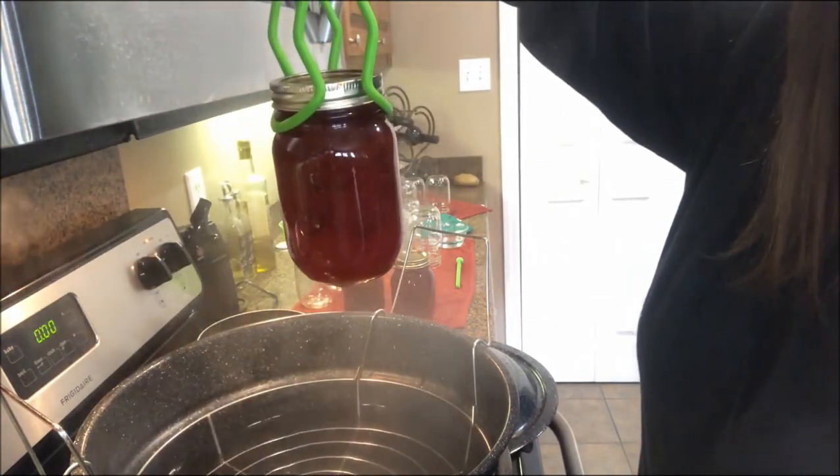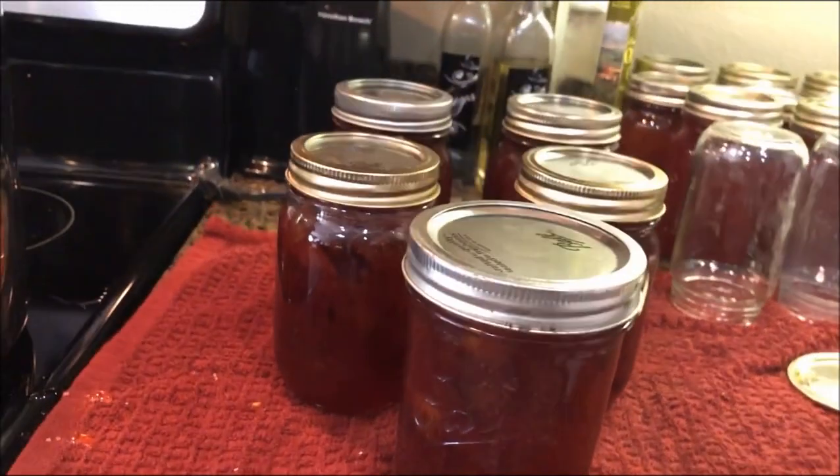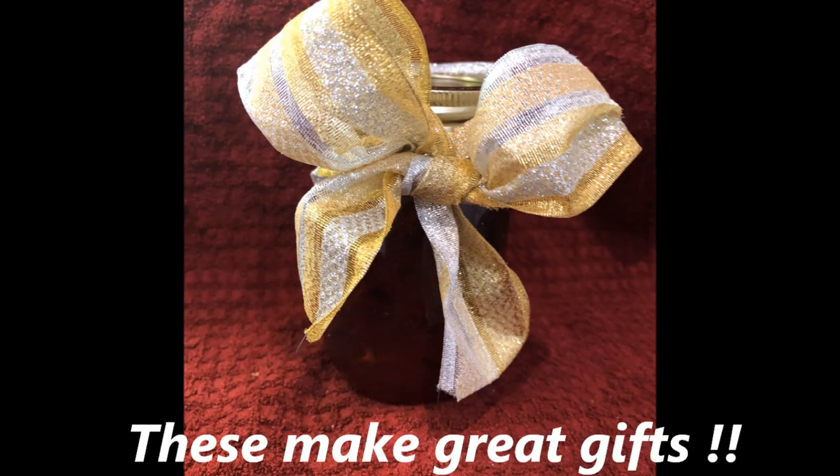They're all done — I got five pint-sized jars out of that batch. I hope you guys really enjoyed the video. If you did, remember to give it a thumbs up and hit the subscribe button if you want to stay in touch and get notified every time I upload a new video. If you prefer jelly over jam, I also have another video on how to make plum jelly — just look in the description box below. I'll have a link to it so you can go look at that one too. Thanks for watching!